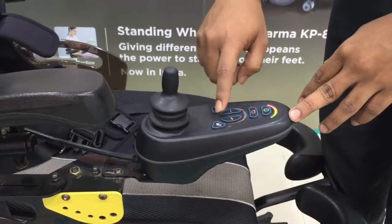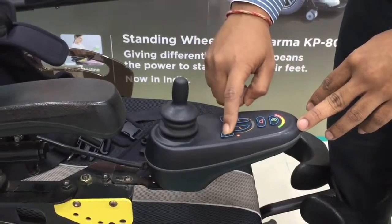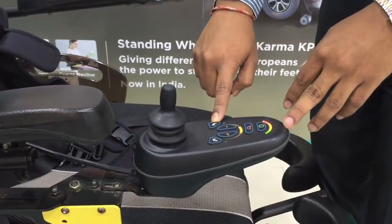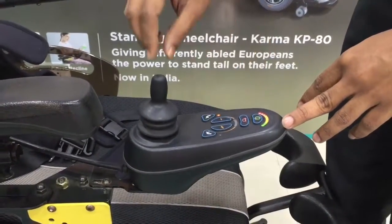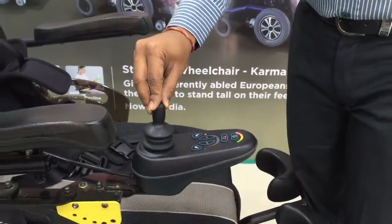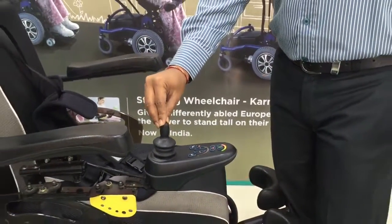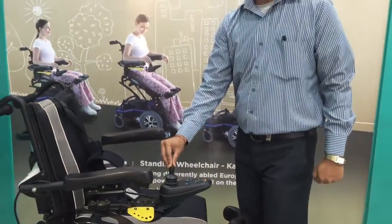These two buttons are required for the recline function and the standing function that the KP80 has. This is the recline button and this is the standing button. And this is the joystick knob, which you use to move the wheelchair left, right, forward, or backward.